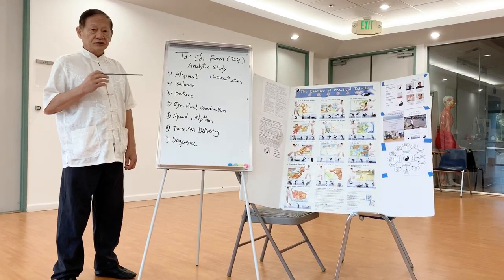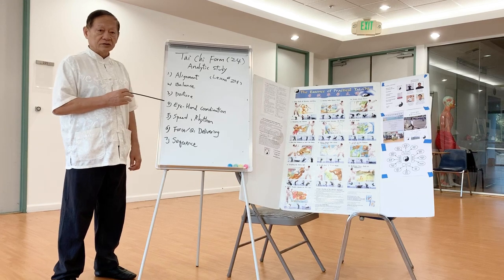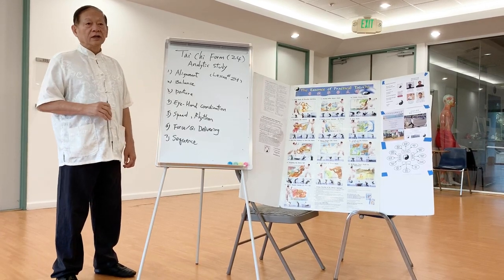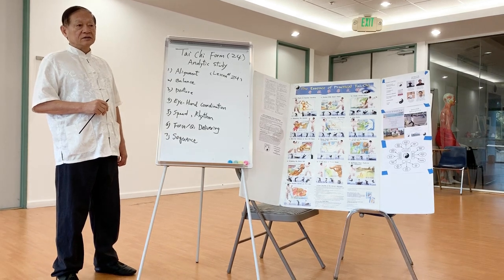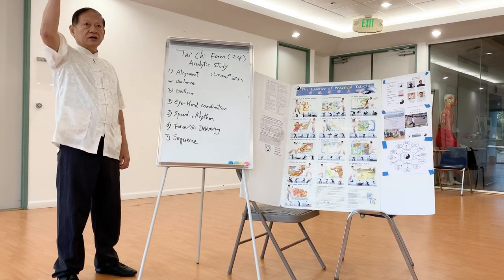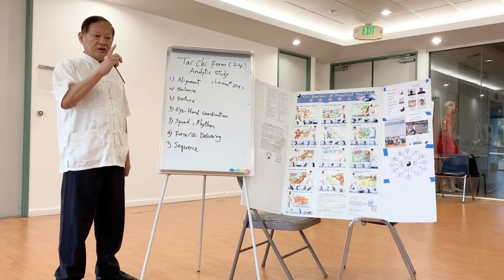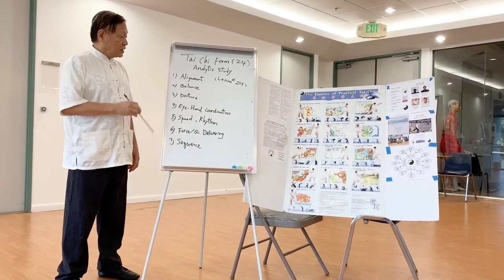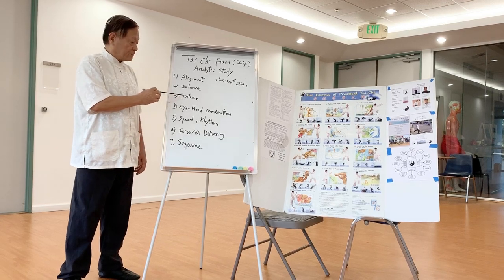Then balance — how do you shift your weight, how do you hold your posture upright — and that portion also includes the technique element. For example, your head here, and then the partial torso, that has to balance, but then your hand, your leg positions, all have to do with the technique portion.